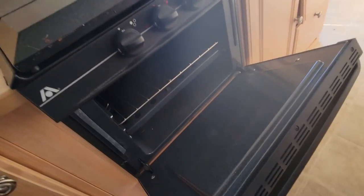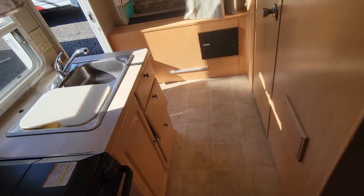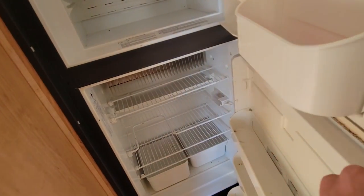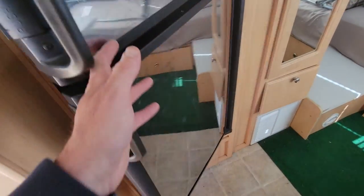Three burner stove with oven. Stainless steel sinks — you can put hot pots and pans in there. This is a first — I've never seen the mirror finish on the refrigerator. And you've got a freezer-refrigerator combo here, seven cubic feet.